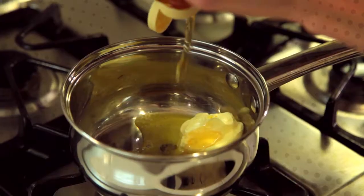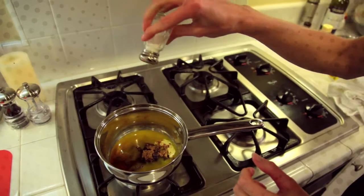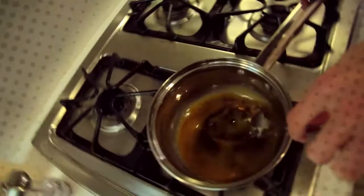Next, in a small saucepan over medium heat, add the honey, brown sugar, butter, and vanilla, and a pinch of salt, and cook until the brown sugar completely dissolves.